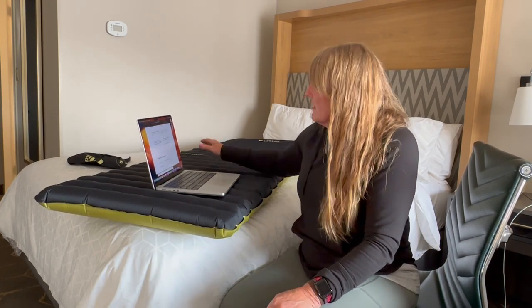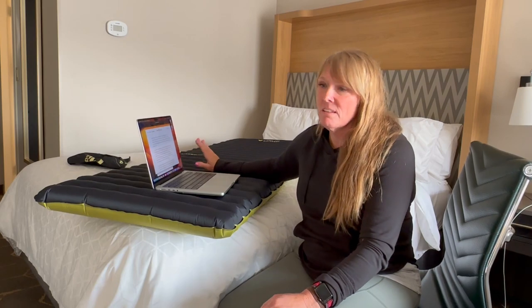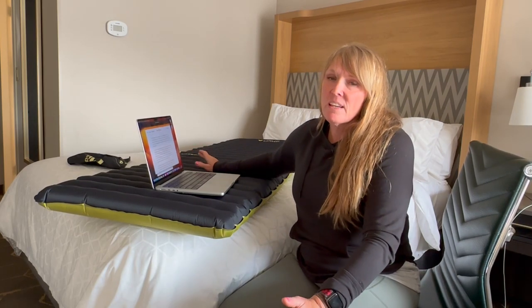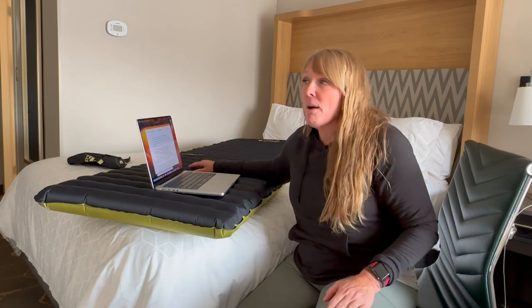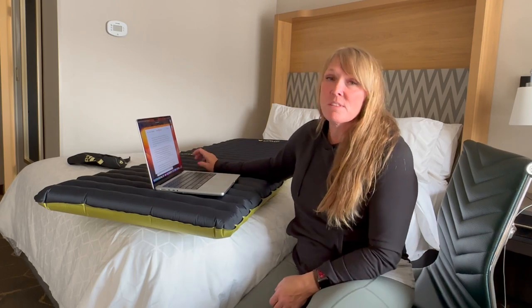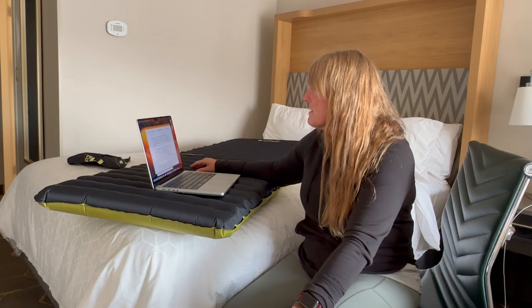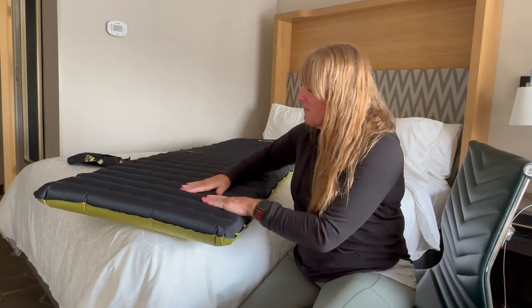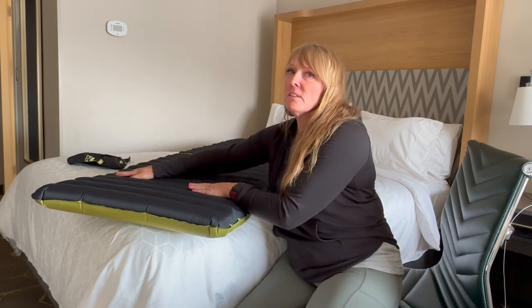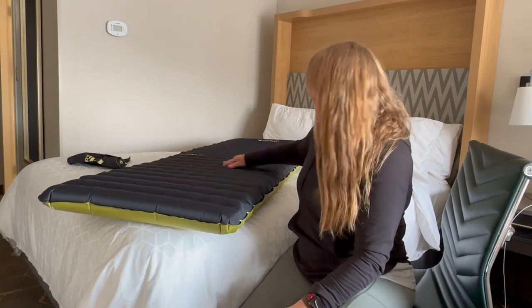It is protected by the Nemo lifetime warranty. The pad claims to outperform others in its category — I feel the jury is definitely still out on that. I was very happy with my Thermarest XTherm — I used that combined with a closed cell foam pad down to negative 20 and was very comfortable. They've definitely made some upgrades here. It feels very soft and cushiony — you can feel the insulation inside. I'm going to throw it on the ground and lay on it.